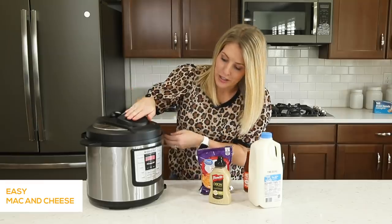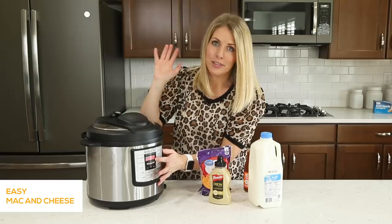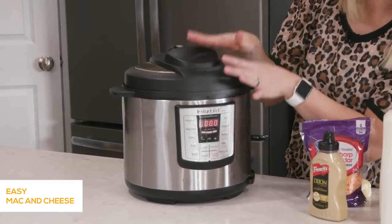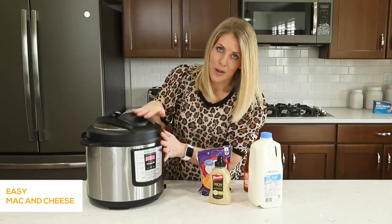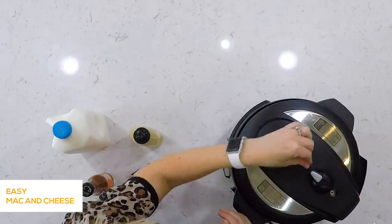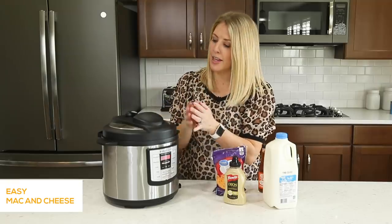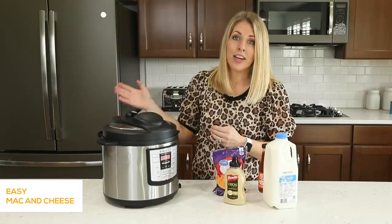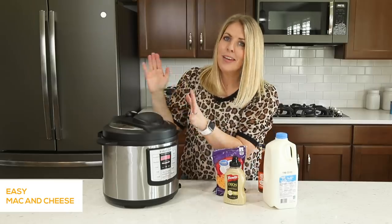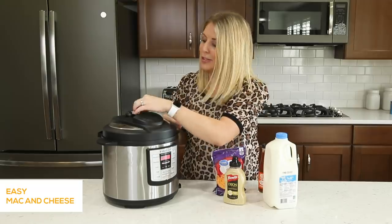Once it's all done cooking, it's gonna say 'L.' L means that it is done. You'll usually hear a little beep, and then it starts counting up so you know how many minutes it's been done. Usually with pasta, I like to do a quick release — that's when you turn it to venting right when it's done cooking. If instructions say natural release, you just leave it and let it release pressure on its own. But with pasta, we're gonna turn it to quick release, which means turning it to venting so all the steam comes out.